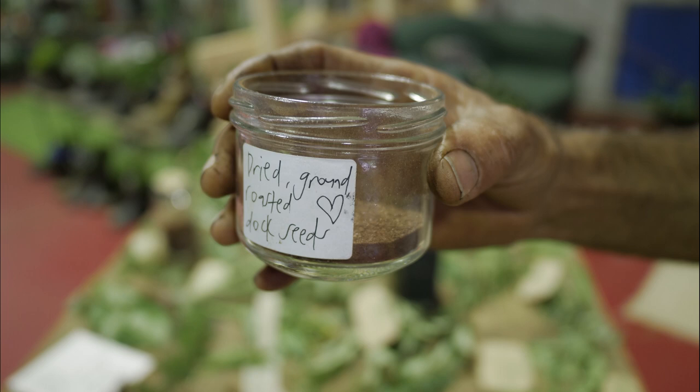So the seeds are here. If you dry those out and then lightly toast them, you've got a really great result. Have a smell of that.